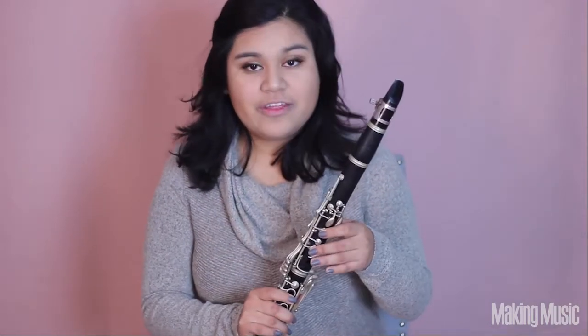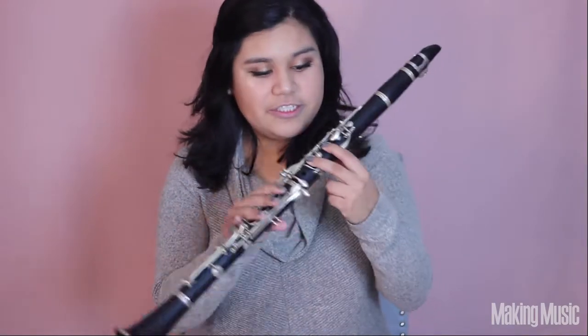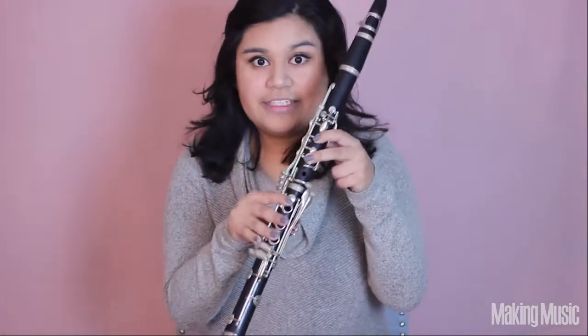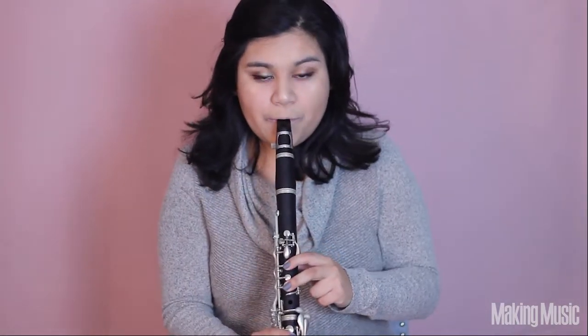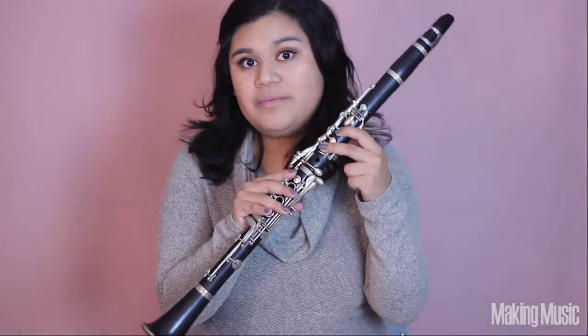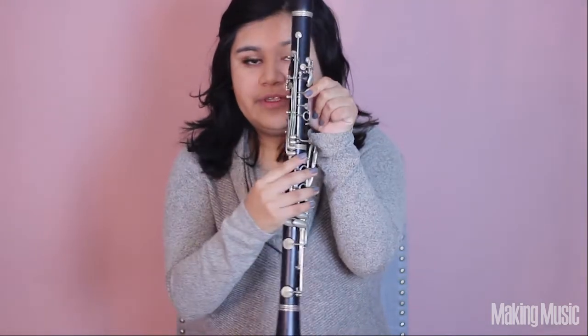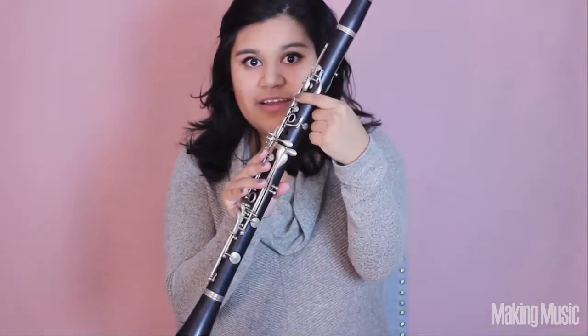D major is going to start off with the note D, so we're just going to place our two front fingers here and then our back thumb hole there — this is D. Next we're going to play E, which we're just going to lift this bottom finger and keep the two where they are. This is E.